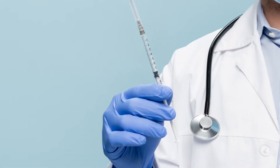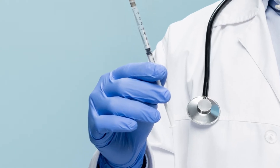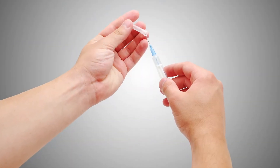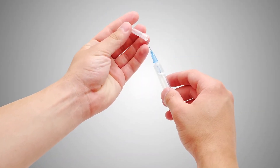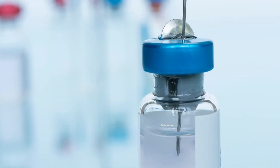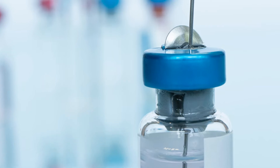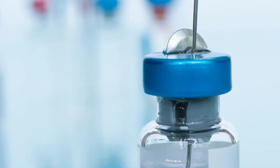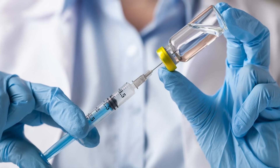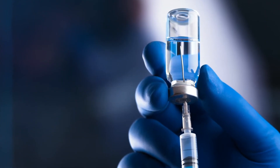Pull back on the plunger of the syringe to fill it with an equal amount of air as the amount of drug you will be using. Remove the cap from the needle by pulling straight off and away from your body. Push the needle through the rubber stopper and press the plunger to push the air into the vial. Then turn the vial and syringe upside down and pull back on the plunger to allow the liquid in the vial to flow into the syringe.